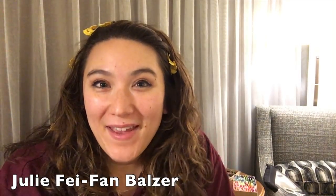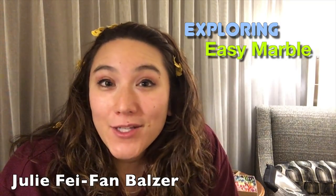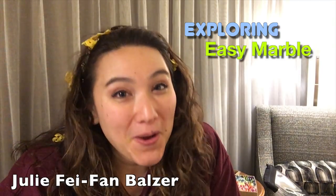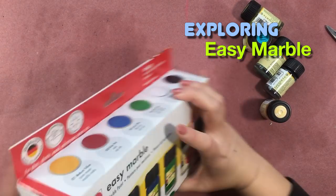Hey, my name is Julie Fafan Balzer and I love art supplies. Today I'm playing around with a product called Easy Marble and I'm actually using it on camera for the first time. You'll see my real reactions and how I actually feel about the product. I hope you enjoy trying out the Easy Marble kit.